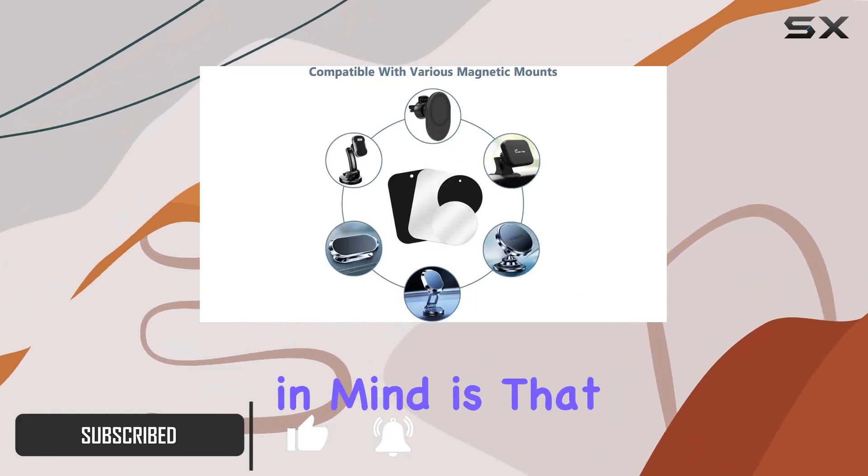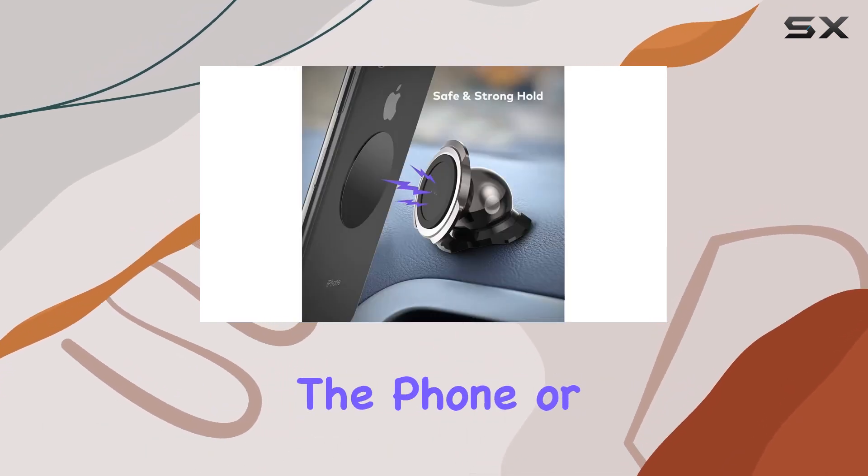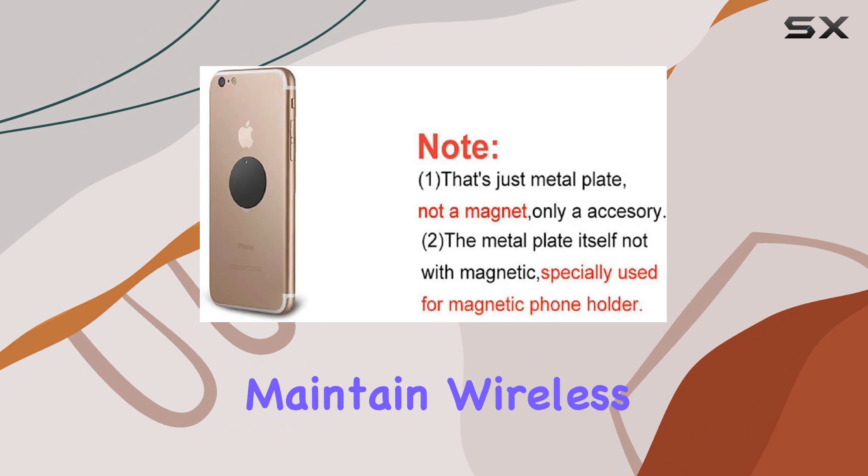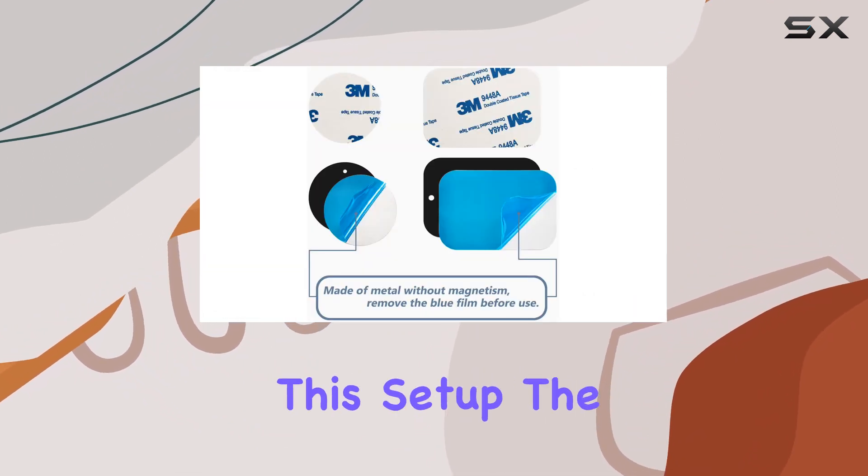One important note to keep in mind is that these metal plates may disable wireless charging if attached directly to the phone or its case. To maintain wireless charging functionality, it's recommended to remove the case when using this setup.